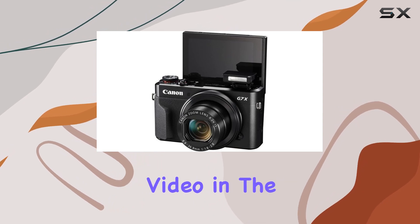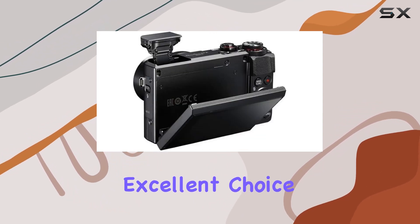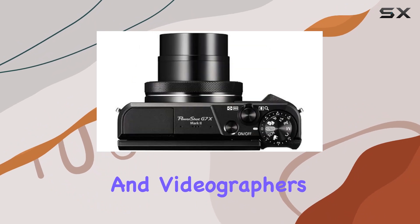In terms of video capabilities, the G7 X Mark II doesn't disappoint. It can shoot full HD 1080p 60fps video in MP4 format with stereo sound, making it an excellent choice for vloggers and videographers.